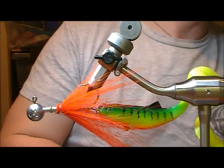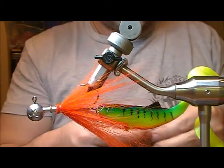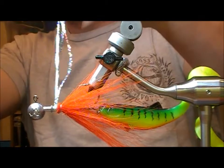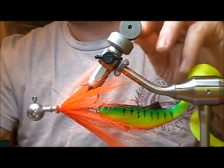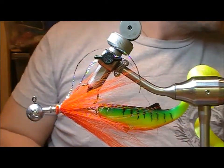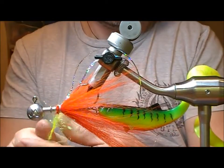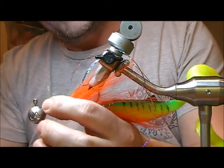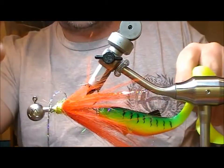I'll just change the way the camera points because we're tying upside down in the vise. At this point you can start to add bits and pieces of flash if you want. I'm going to use a heavy holographic silver here — just take two strands, flip them underneath there and then fold them back onto my tie-in. Just let that hang on top. Now take a little bit of chartreuse dubbing — any sort of silvery stuff would do you there.